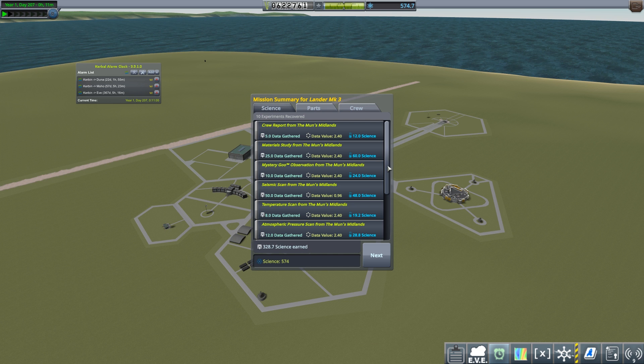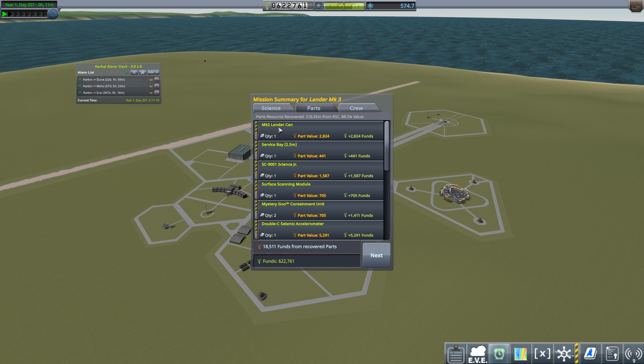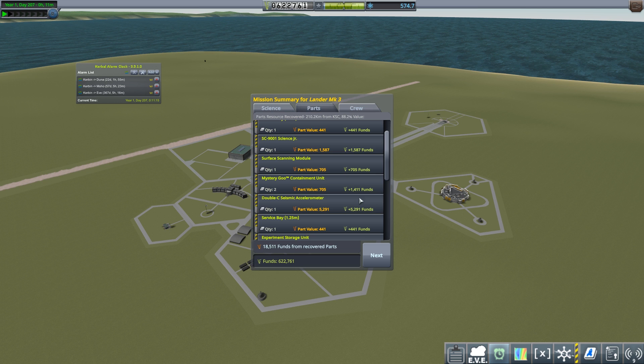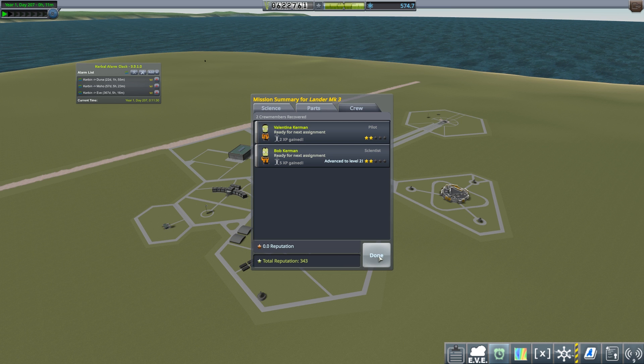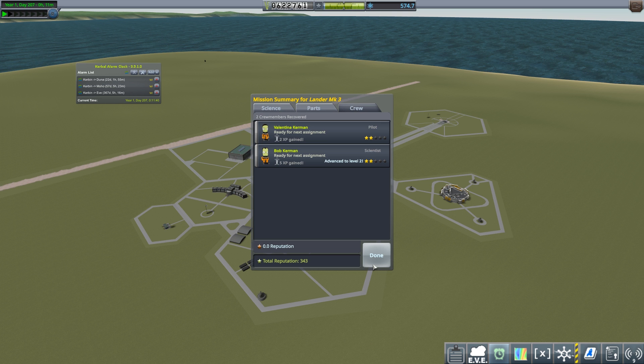We've got 574 — just short of two of those more expensive nodes, but we can get an expensive node and a cheap node. We got a lot of the parts back: we brought the lander can back, the service bays, the Science Junior. All of this saves quite a lot of funds — the seismic accelerometer is quite expensive, so getting an extra 22,000 back really helps. Whether we'll be able to do that on the Mars mission is something else entirely. Bob is up to level two, and Valentina is just over this — she's finding it so easy.